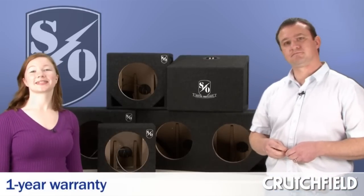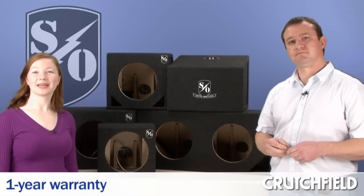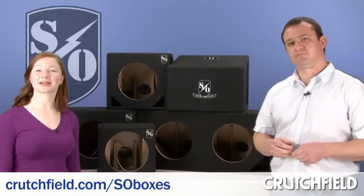All the boxes come with a one year warranty. To find out more about the boxes, go to crutchfield.com/s-o-boxes.